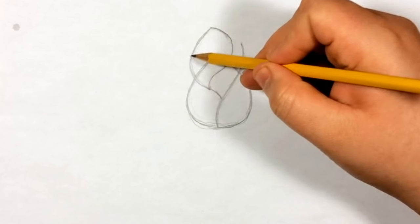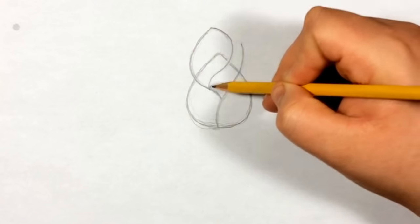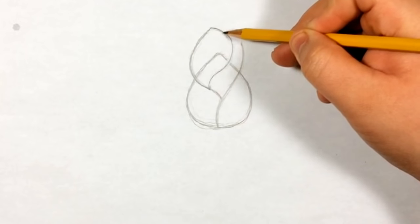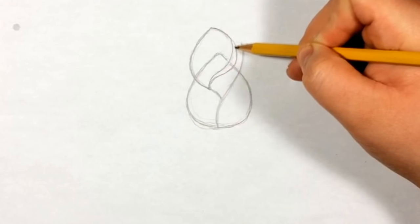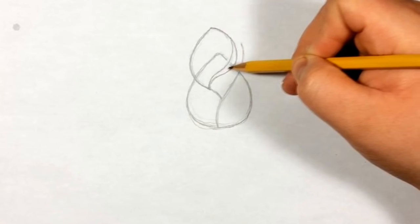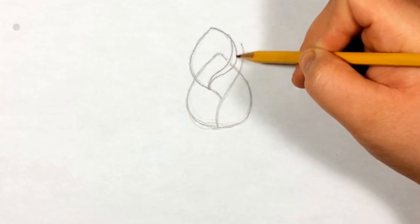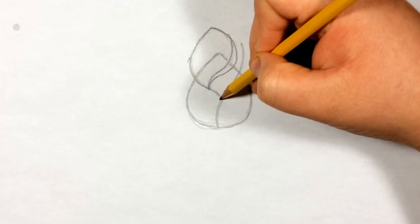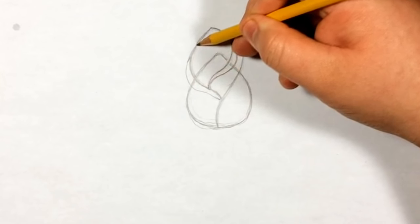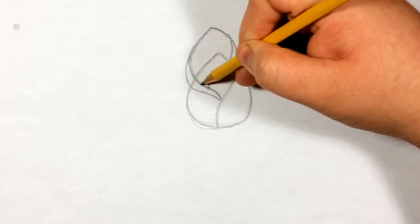Now we're gonna do these like overhang parts of the petal. We're gonna have one over here and just connect it back to this one - it starts off really thin and then towards the middle it's a little bit thicker, then just fades back into the line. Now we're gonna do another one on this side, starting around here and ending over here. As long as it flows with this line it should be fine.